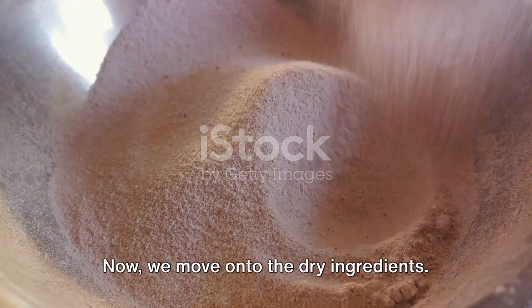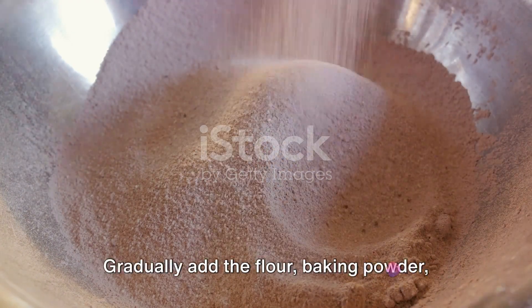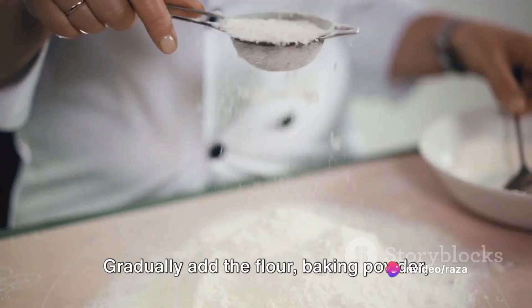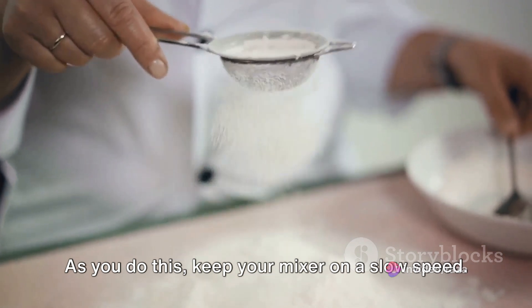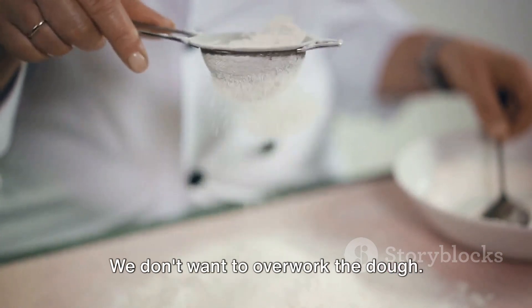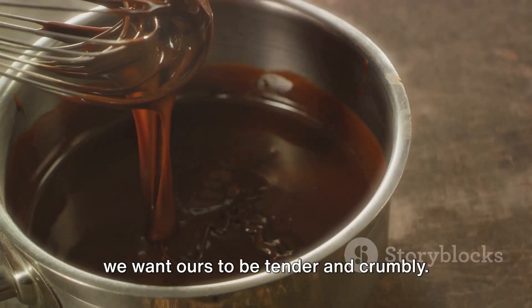Now, we move on to the dry ingredients. Remember, baking is an exact science, so precision is key. Gradually add the flour, baking powder, and a pinch of salt to the mixture. As you do this, keep your mixer on a slow speed. We don't want to overwork the dough. Overmixing can lead to tough cookies, and we want ours to be tender and crumbly.